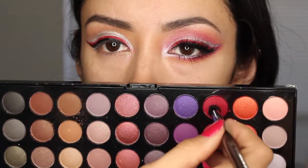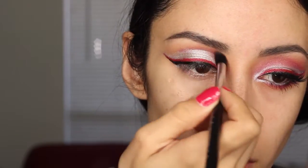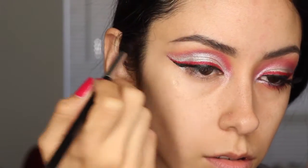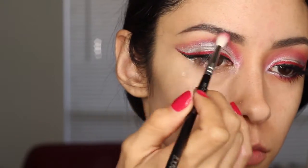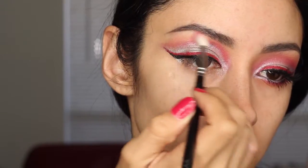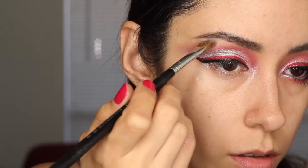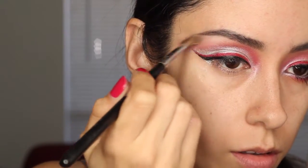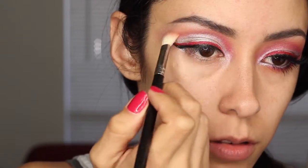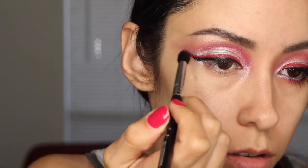And now I'm getting that pointed fluffy brush, getting the red color, and I'm putting it right above where the silver color ends. I want to focus the most intense part of the red right there where the red and silver meet, and then blend the color out above it — focusing most of the red on the inner and then blending it out. I am getting the color Shroom by MAC and applying it to my brow bone. I usually go for matte highlights, but this is a dramatic look so I used this shimmer. Just highlighting my brow bone and blending the colors together. And I'm intensifying the red where it meets the silver just a bit more.